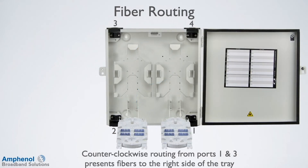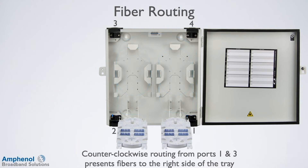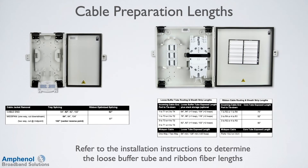Here we're showing the routing in the FSB-D. Counterclockwise routing from ports 1 and 3 presents fibers to the right side of the tray. Always route the fiber tubes behind the tray support tower and to the opposite side of the tray. Clockwise routing from ports 2 and 4 presents fibers to the left side of the tray. To determine the cable preparation lengths for the loose buffer tube and ribbon fiber lengths, refer to the installation instructions.